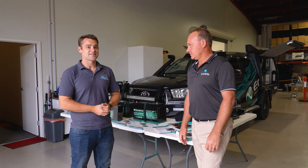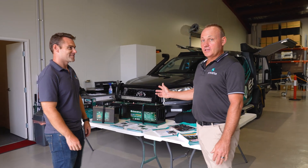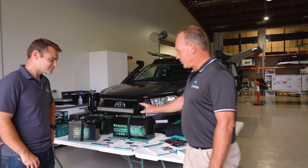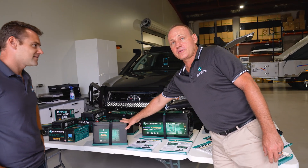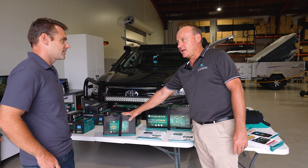One thing that people always ask us about is a lithium battery. Andrew, you've got a couple of lithiums on display - tell us about them. So what we've got here is our range of lithium batteries. We've got our entry level - this is the E-Lite battery. This is a 100 amp battery, which is what a lot of guys are running in camper trailers now.